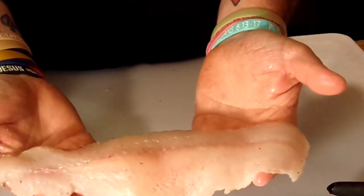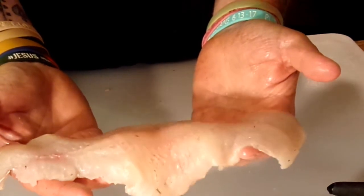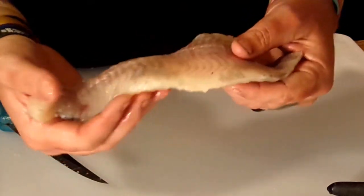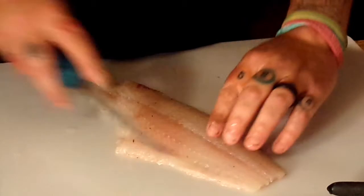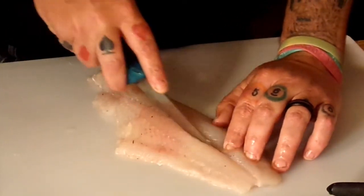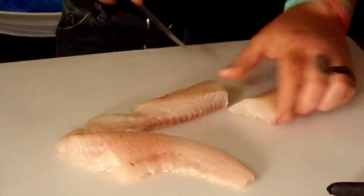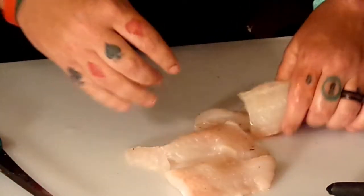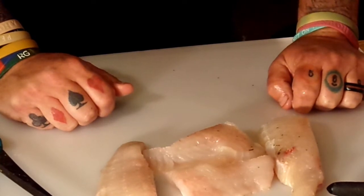There you have it, guys. That is — I'm not going to say perfect — but a boneless, skinless fillet without using the pliers to rip the hide off. You just use them when you get in trouble. We'll go right down the center of it. So that's pretty well eight good-sized chunks — enough to feed two people out of a four-pound channel cat.